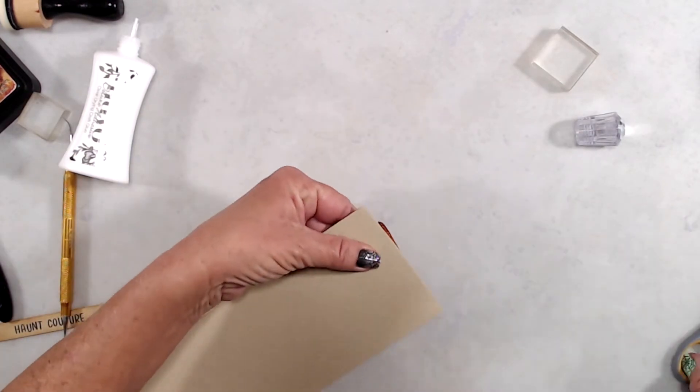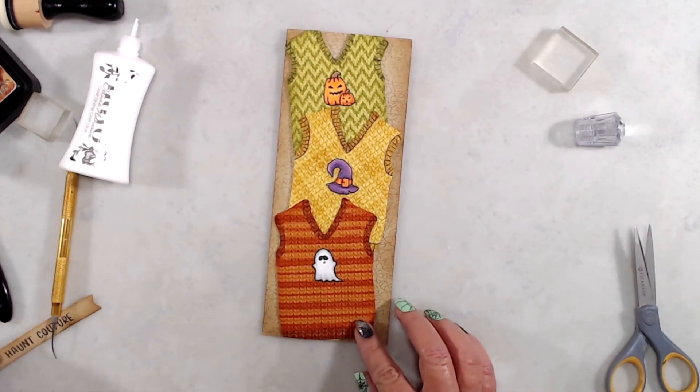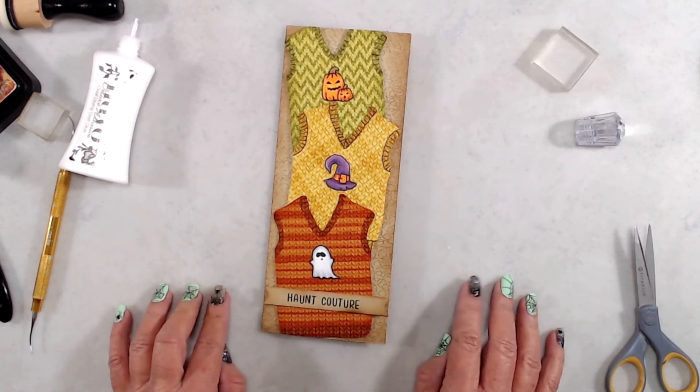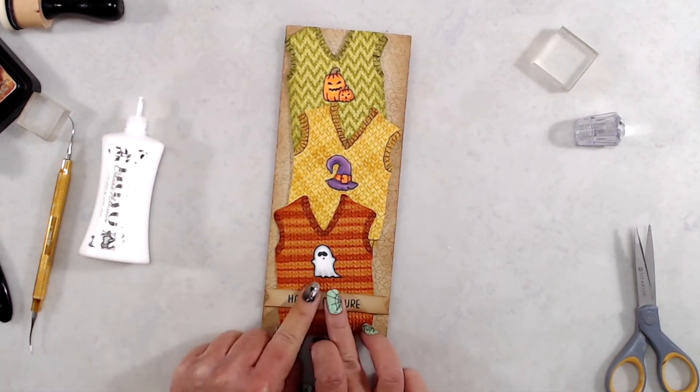To finish up the card, off camera I had stamped the words 'haunt couture' with the Alpha Mini stamp set, then die-cut that using the Quick Strips die set, and just used liquid glue to adhere it to the front of the card. And that's it — that finishes up my card for today!